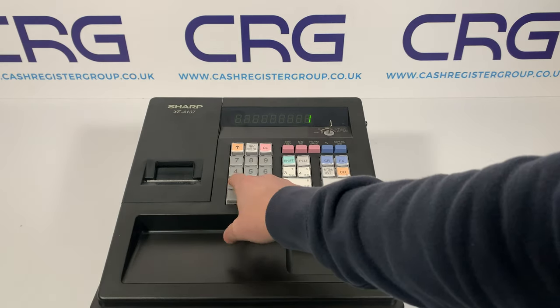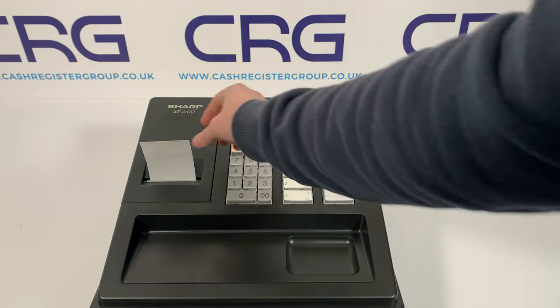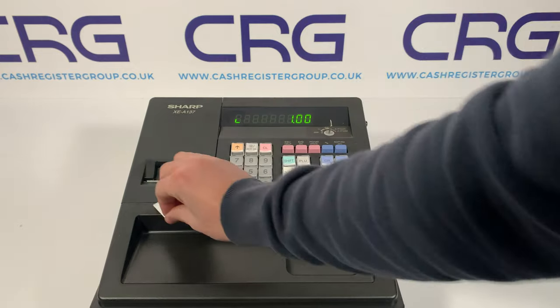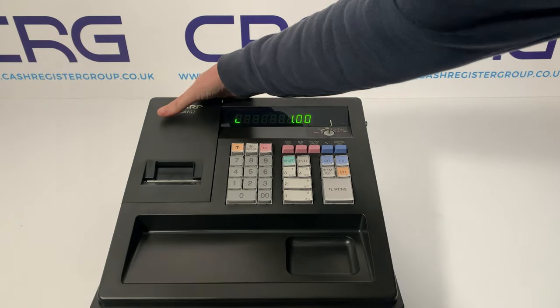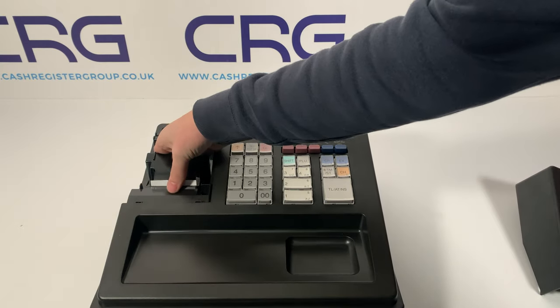The other scenario where it might not print — I'll show you now. I've put a transaction through, the paper is feeding but there's absolutely nothing on it. This is perhaps because you've loaded the till roll back to front. The thermal till rolls are only laminated and thermal on one side, which is what I've done here just to demonstrate.